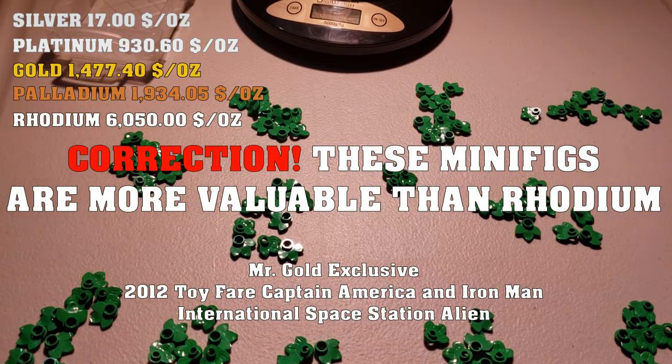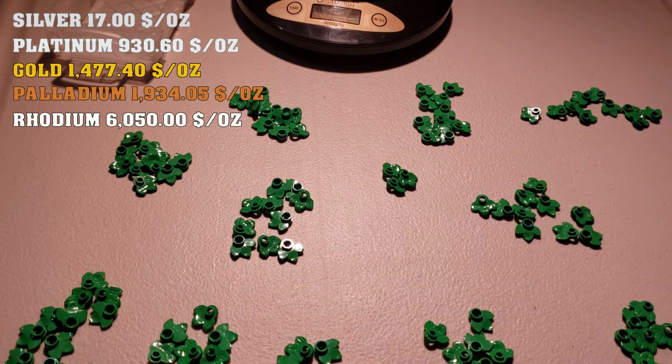So this test shows that Legos can compete with precious metals — minifigures especially — and other parts can come close to or even beat silver. Make sure to like and subscribe, and I'll see you guys in the next video.